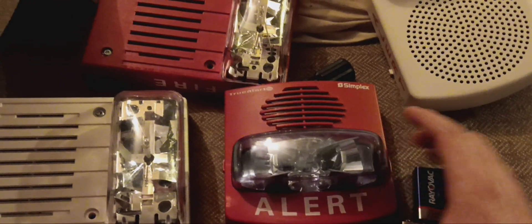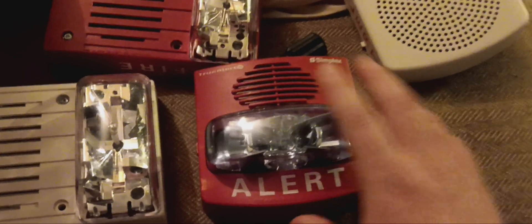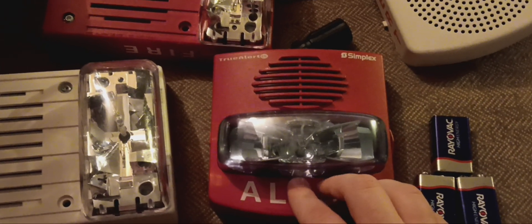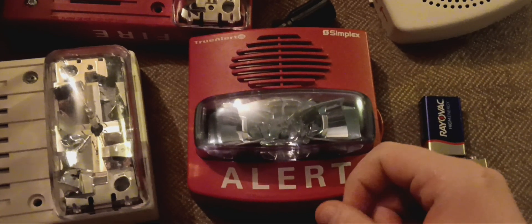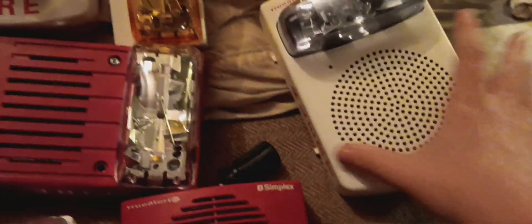The TrueAlert ESs — particularly the 49AV, 49SV, and 49VO APPLW models, including the 5900 series with the APPLW designation which are appliance-only — have customizability potential. It means you could use whatever color lens and buy the mounting plate separately for whatever application you throw at it, like using the TrueAlert ES speaker strobe and the 49AV APPLW as a mass notification device.